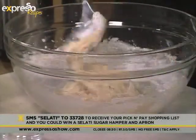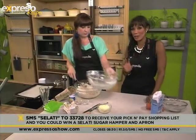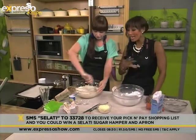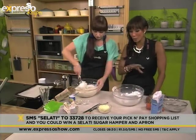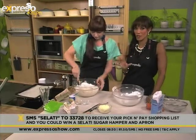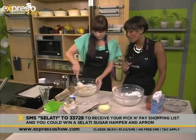There's a second part to that. Once you've SMSed the word Salati, you'll automatically be entered into a competition to walk away with a Salati hamper that's got a variety of different sugars, like the ones we've been working with here. You'll also get an apron. We've got five of those to give away, so start SMSing now.